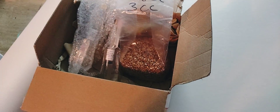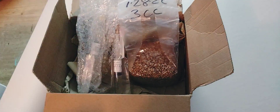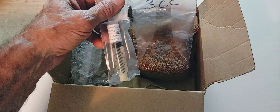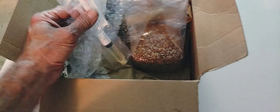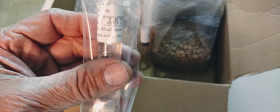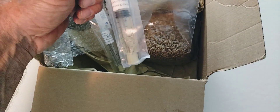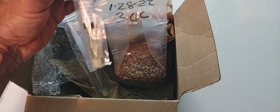January 31st, 2022. Bruce here, Master Grow Bags. Very excited to get some new liquid cultures. I ordered these up from eBay, and the name of the company is out-grow.com.